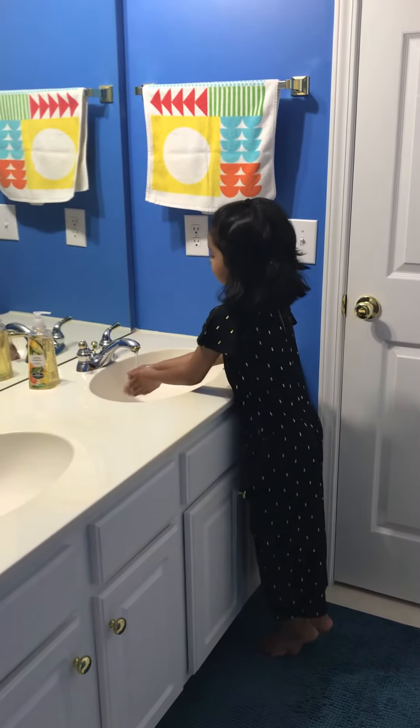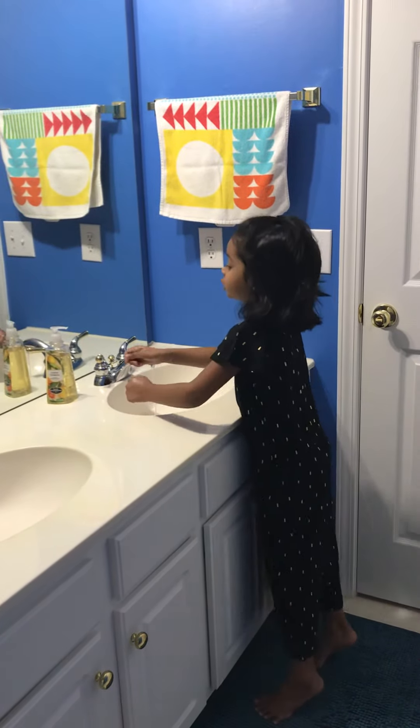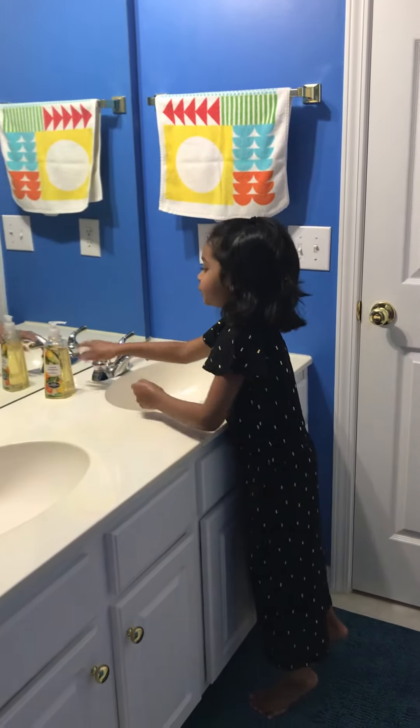First, turn on the water, then you start singing when you put the soap on.